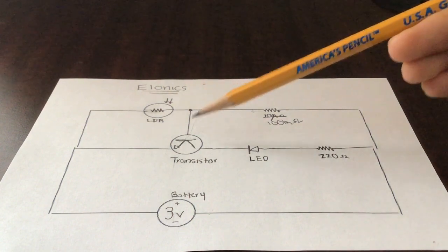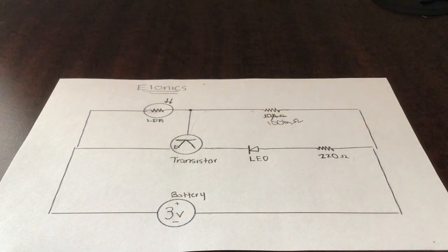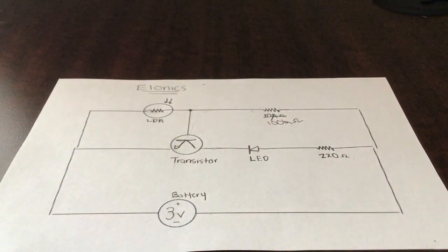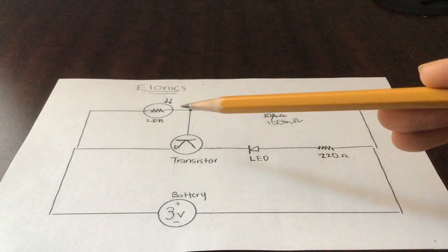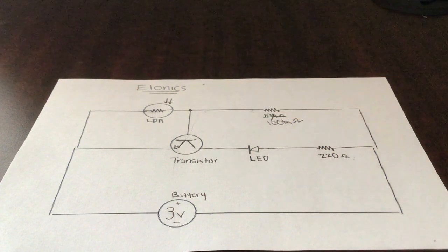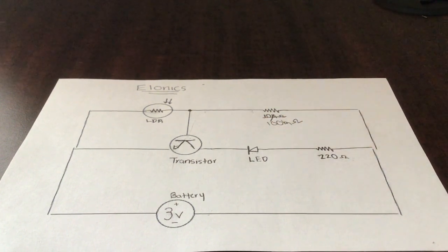The circuit works because the transistor receives signals at the base — the base is the input. The collector and emitter are the outputs. The 100k ohm resistor controls the LDR, and when the transistor receives that signal it amplifies it and passes it to the LED, which is protected by the 220 ohm resistor. So it's a basic understanding of how the transistor's base processes the inputs from the LDR and the resistors.